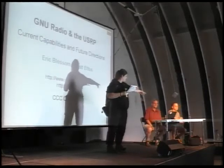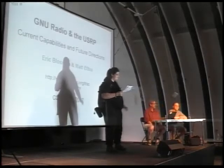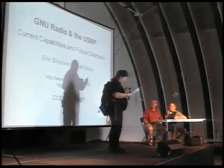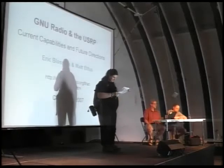On his left... Nobody's throwing their underwear. On the left is — Matt. Matthew Ettus, yes. I do apologize. Matthew Ettus.